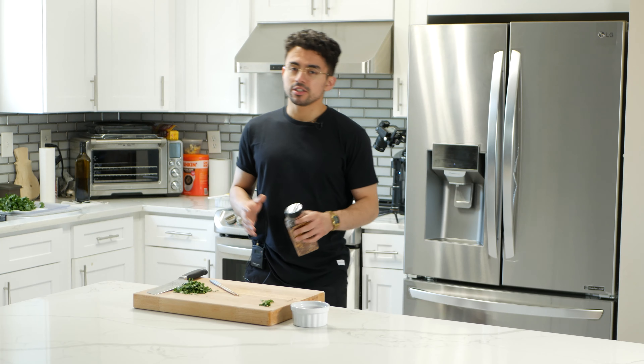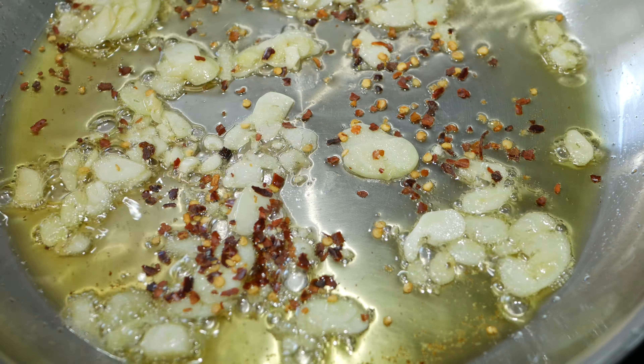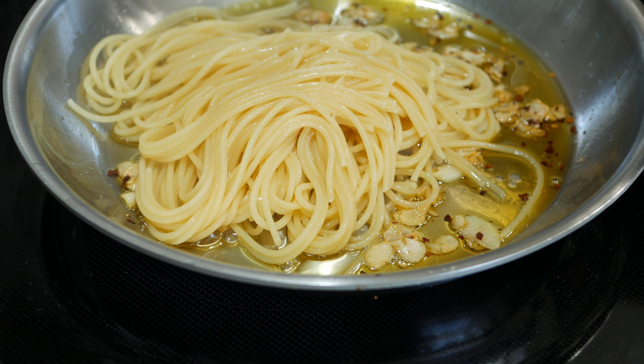Last but not least, we have multiple more steps. The next part is cutting the parsley into a fine dice. We got a nice little mound of parsley right here, all chopped up. And we're just going to add the spaghetti to the boiling water, and then we should be pretty much there after a few more steps.